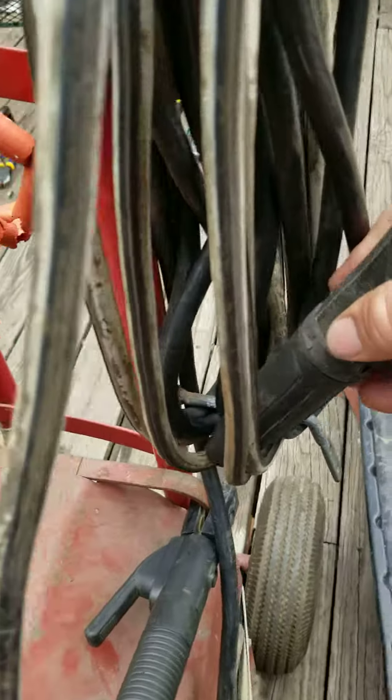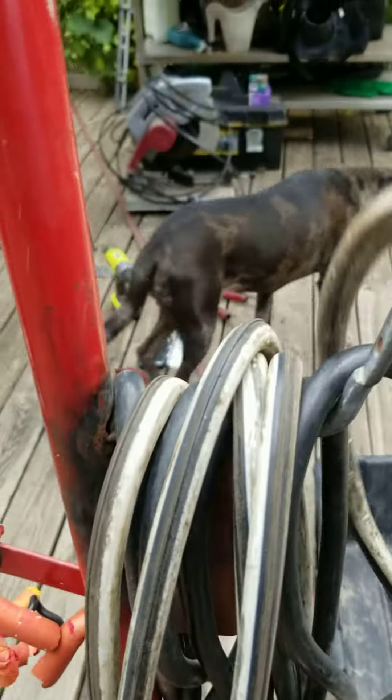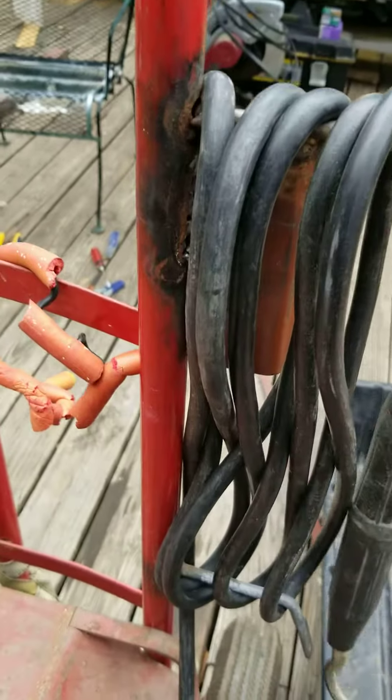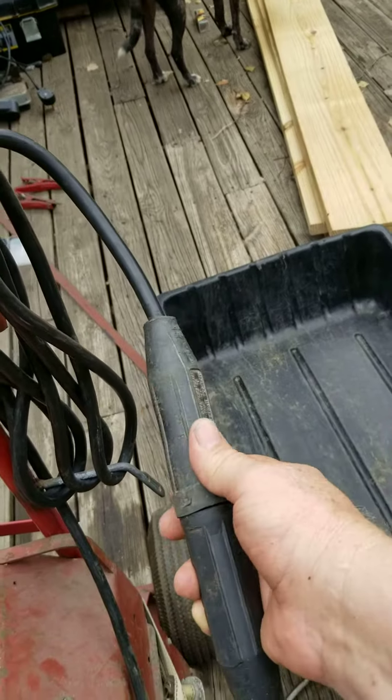and found this guy here, and this is just awesome. Let me unwind this and show you how this works. You see the black and white wire was my jumper cables, and I separated them to make it easier to work with. And what this does is if you twist it,